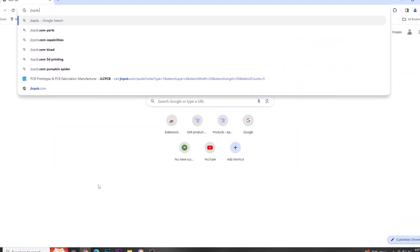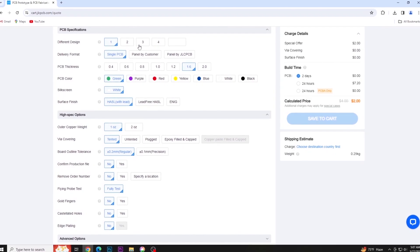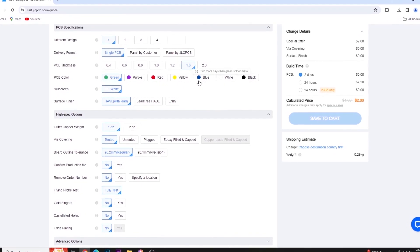The ordering of PCB is very simple. Just go to JLCPCB.com, click on quote now, then upload the Gerber file of your PCB, select the PCB settings and order your PCB of any color in just $2. Make sure to go to their website.